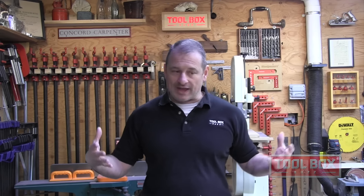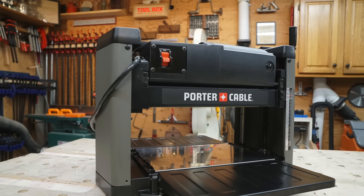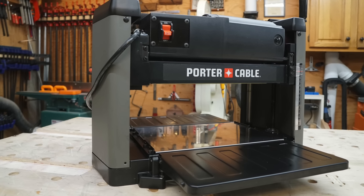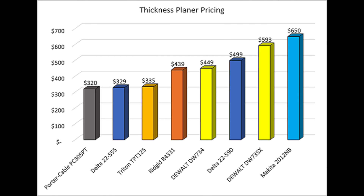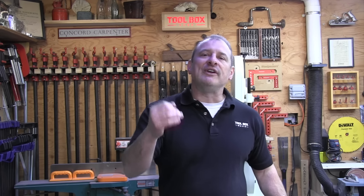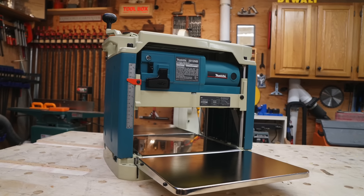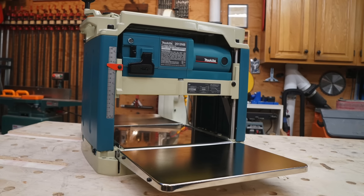Price evaluation — the winner was the Porter-Cable PC305PT. Price is a huge part of the equation when determining which tool is best for you. There is a huge difference in pricing in this test, from the low planer at $300 all the way up to the high at $600. We ranked these straight from lowest to highest with prices available at the time of filming. The best price was the Porter-Cable at around $320, and the most expensive was the Makita 2012NB at $650.